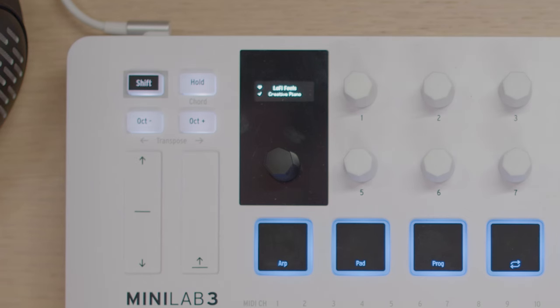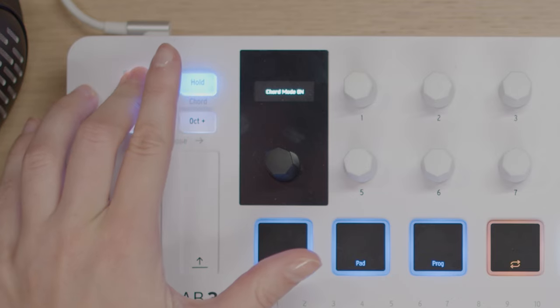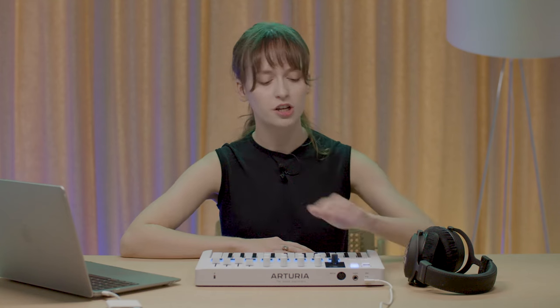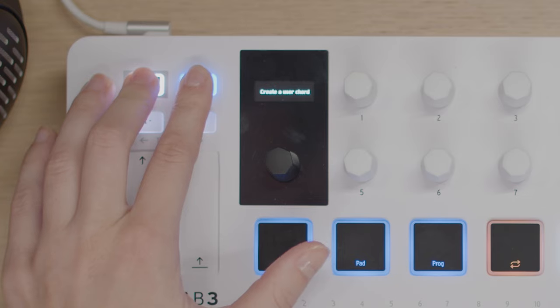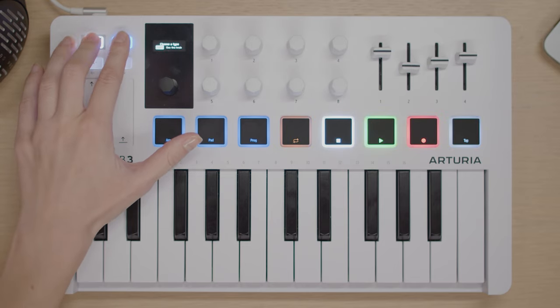Another major feature of Minilab 3 is its chord mode. This function allows you to play chords in multiple notes with just one finger. To enter chord mode, press the shift plus chord buttons — the display will show that chord mode is on. Now when you press and hold shift plus chord again, the screen will say 'create user chord'. To create your chord, simply play up to 16 notes and Minilab 3 will save them as a chord shape.